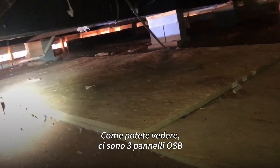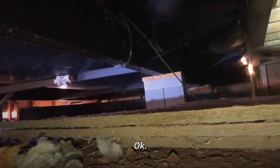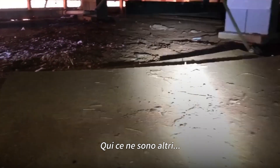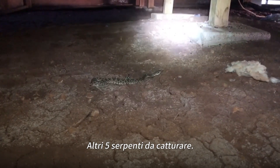As you can see, there's three stacks of OSB board and there are snakes underneath that side for sure. I'm not really sure what's under here yet. A bunch more babies — that's three that I don't know about. We started moving the second board and there's more. Five more snakes to get.